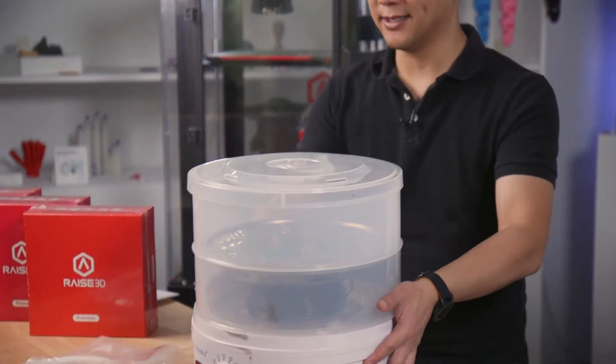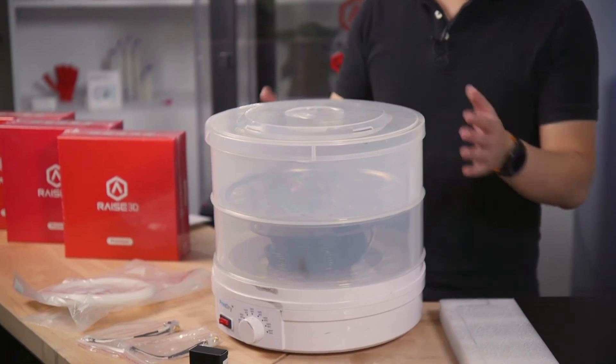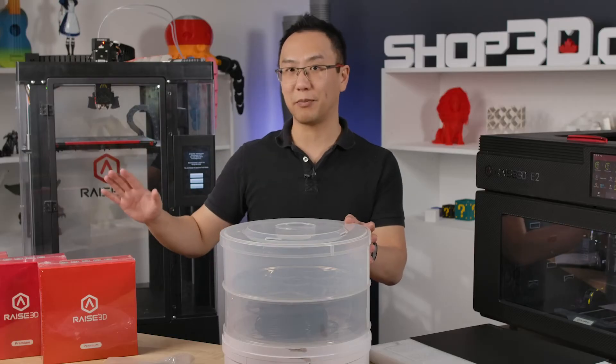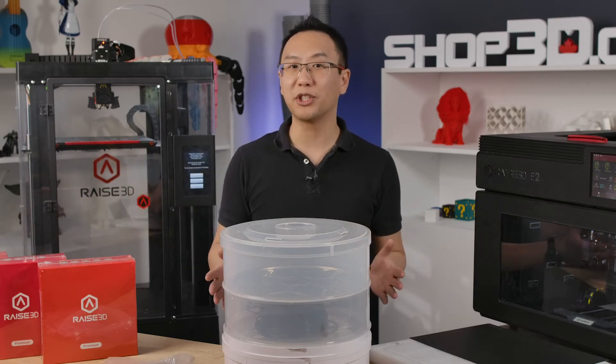Now that you've ordered way too much filament, it's time to start thinking about how to store them properly, and that includes one of these guys. This is a filament dryer and what it does is it helps keep your filament dry, especially for filaments like PLA and PVA which love to absorb moisture.